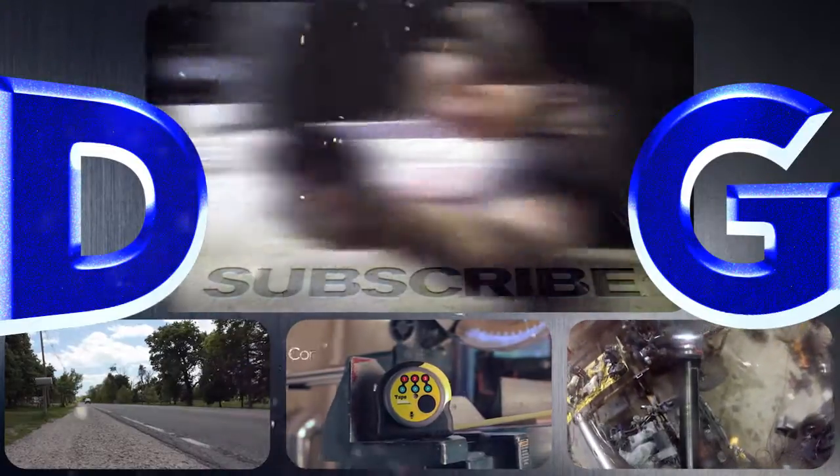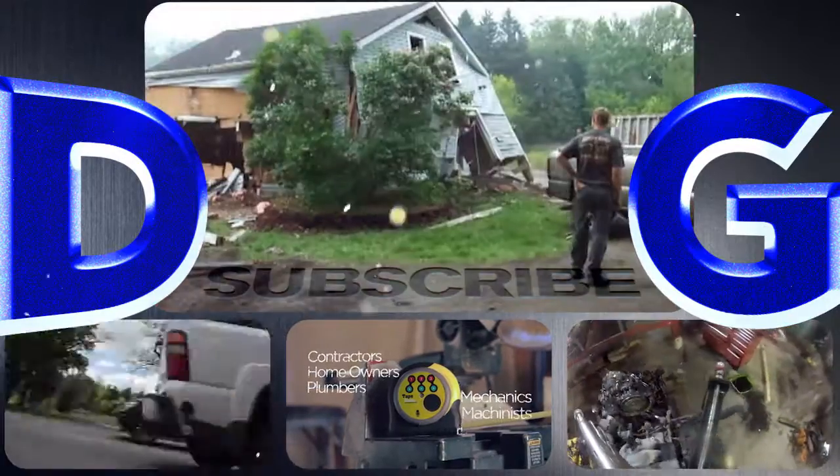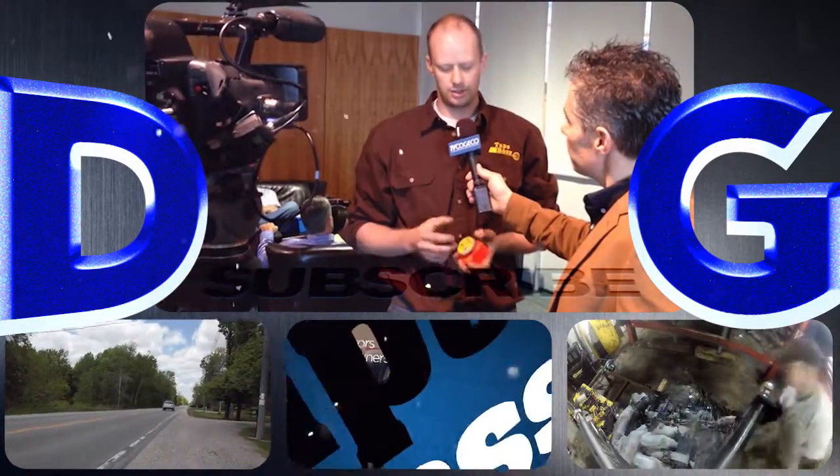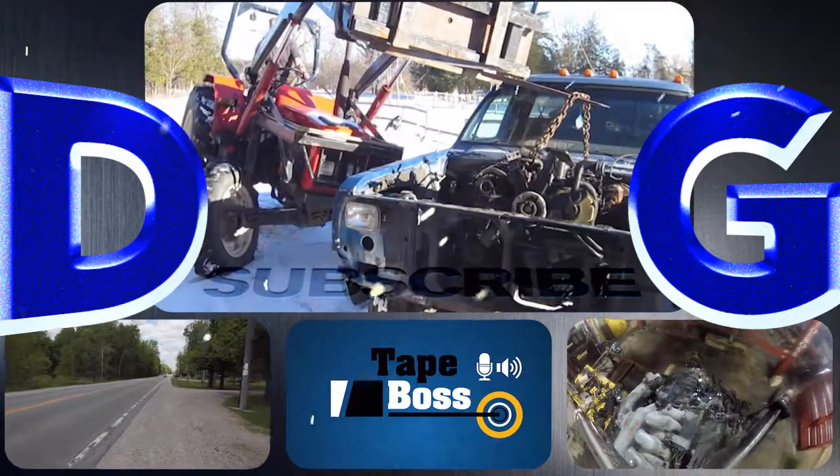Follow along for a variety of projects that include conversions and repairs to anything from Ferraris to chainsaws. Check out the TapeBox, my newest invention coming to market, and remember: if you're not filthy, you're not trying hard enough.